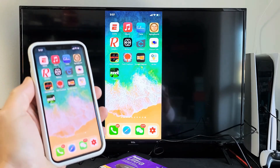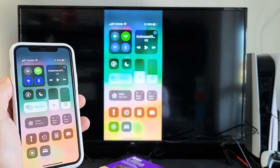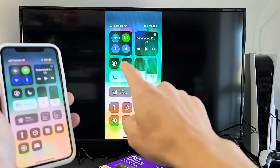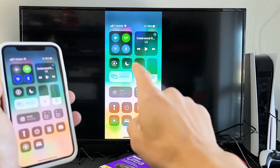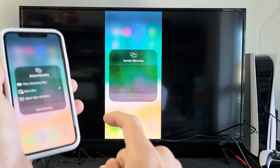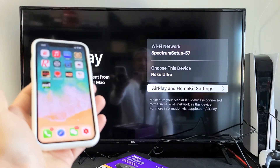If you want to disconnect, go ahead and bring up the Control Center again — top right-hand side, slide down. Before it said Screen Mirroring, but now it shows the device you're connected to, which is my Roku Ultra. Tap on that to disconnect, and then you'll see it says Stop Mirroring at the bottom. Tap on that and there you go.